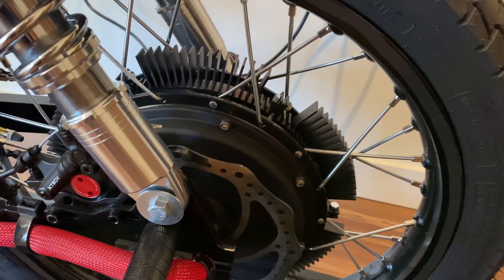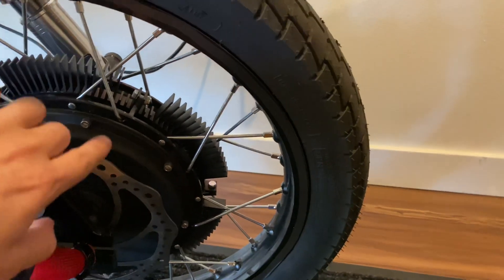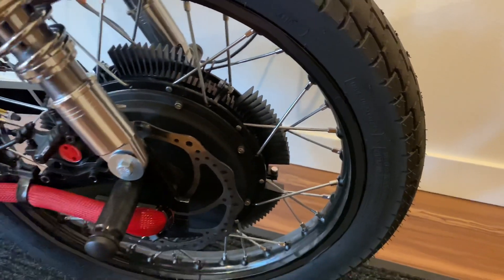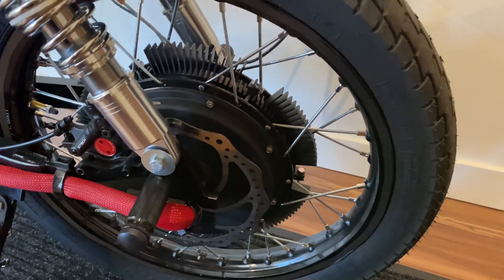It's actually a two-component system. It is the heat sink itself, which is this part here, as well as some statorade or ferrofluid which is inside the motor. So before we talk about how to put it together, I'm going to tell you a little bit about how it works.